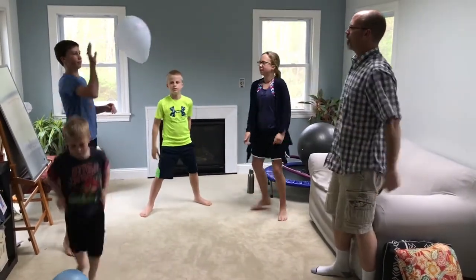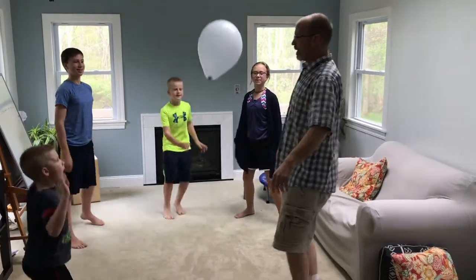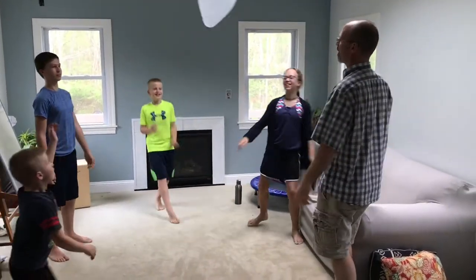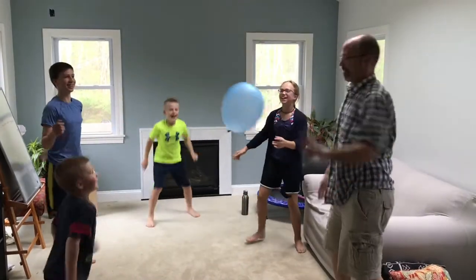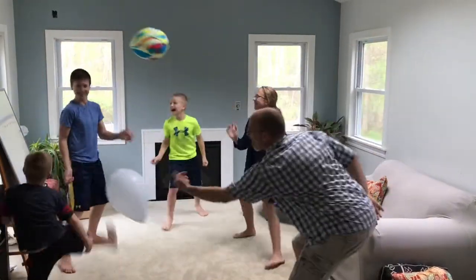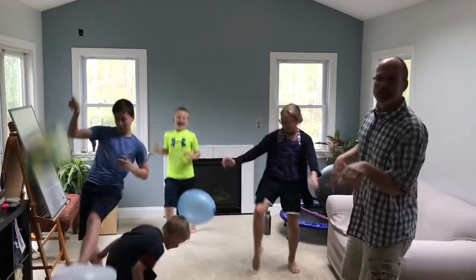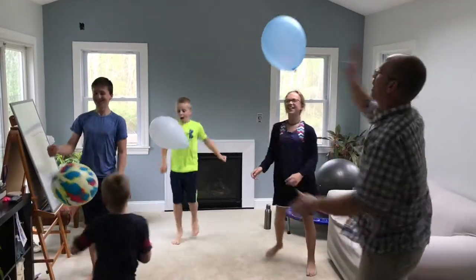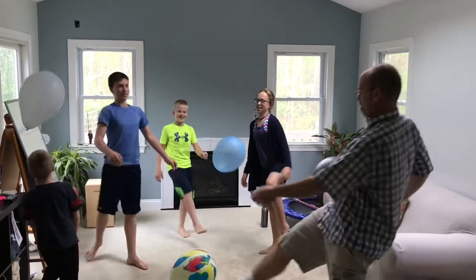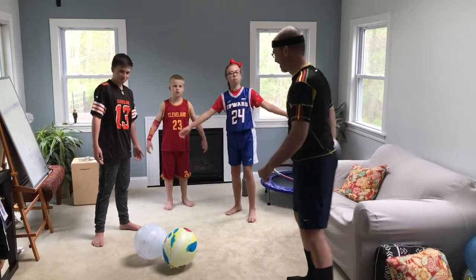Same principle here when we stand up — do opposite hands, opposite feet, keep some distance. You can do a knee, use your head. What's fun is adding in a couple more balloons. You can play some music too — that's really fun when you're doing this. It gets a bit competitive — someone said 'I don't think you can hang with me old man,' and we're going to see about that!